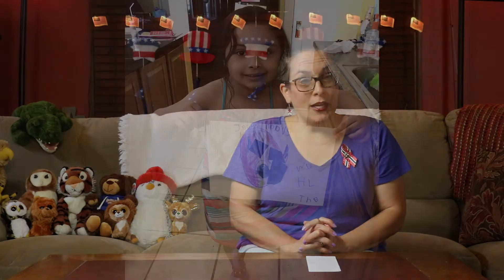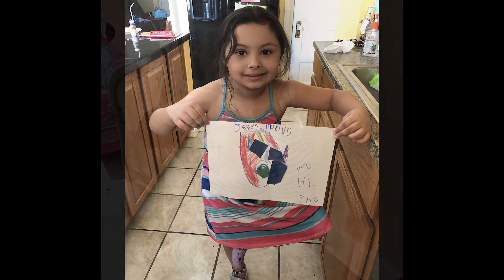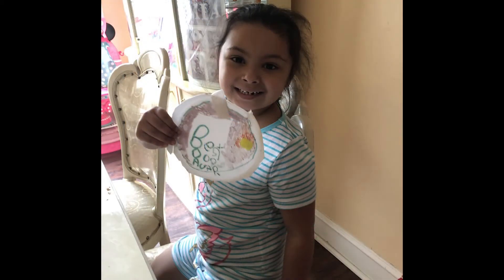Our second shout-out today goes to Ms. Mia. Ms. Mia also did a picture of Jesus Loves the World. She did a great job — there she is holding it. And from two weeks ago, she shared the picture she made for her daddy, the world's best dad picture she made for Father's Day. That's so sweet. Good job, Mia. I'm sure your daddy really loved that.